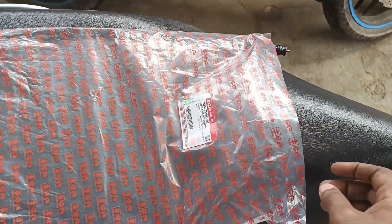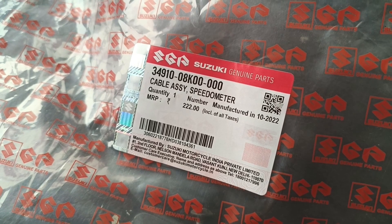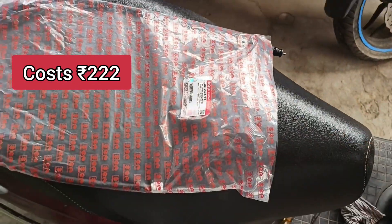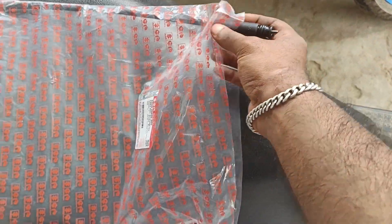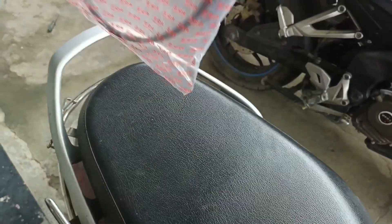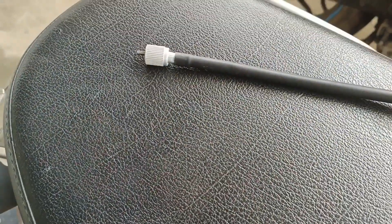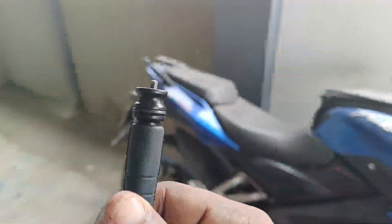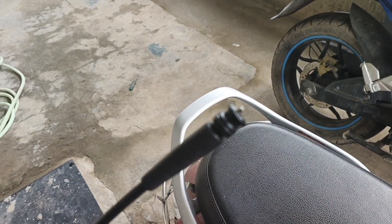So this is the speedometer cable, the price is $222. It is a bit costly — normally a speedometer cable will be 100-120. This one is 100 extra. We need a wheel kit. It is a rubber piece, but on the side it is a bit of metal material, that is why it is costly.